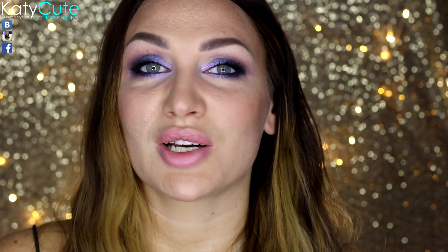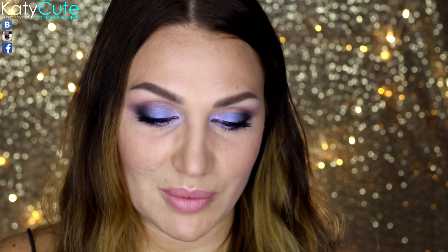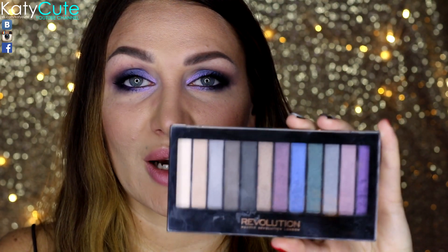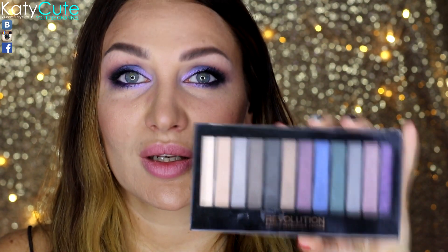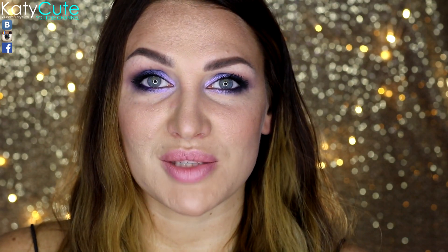Всем привет! В этом видео я хочу показать вам очередной макияж на Новый год. Этот макияж я сделала с палеточкой от Makeup Revolution Smoky. Кому интересно, как я сделала такой макияж, то продолжайте смотреть. Всем приятного просмотра!